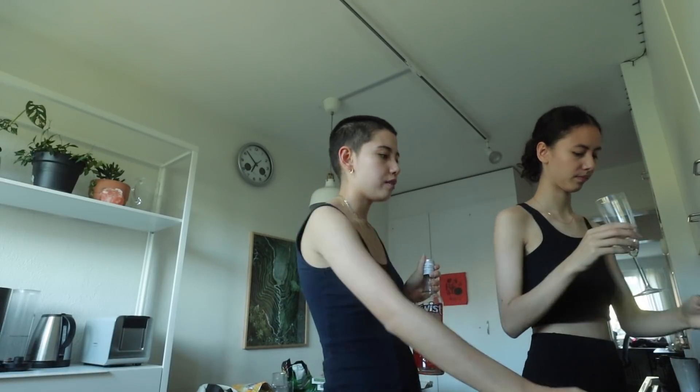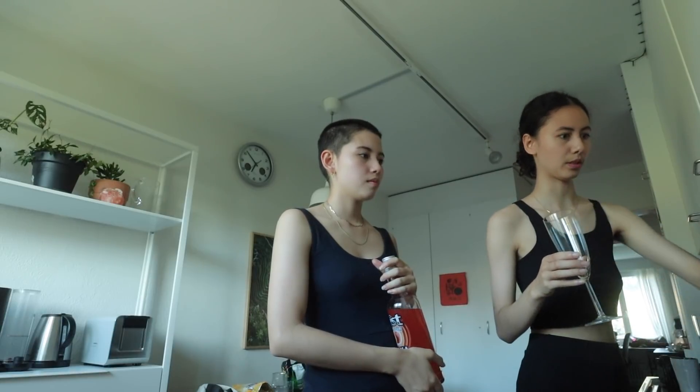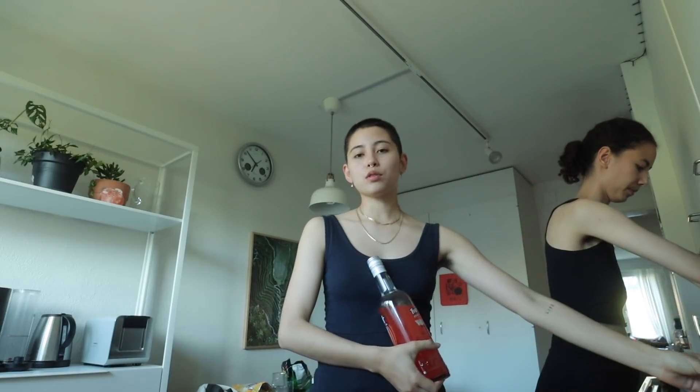We got this drink and tried it — it's pretty good. We took some shots with lemon, and now Nate is preparing some Prosecco. Last time we broke two of these glasses, so...